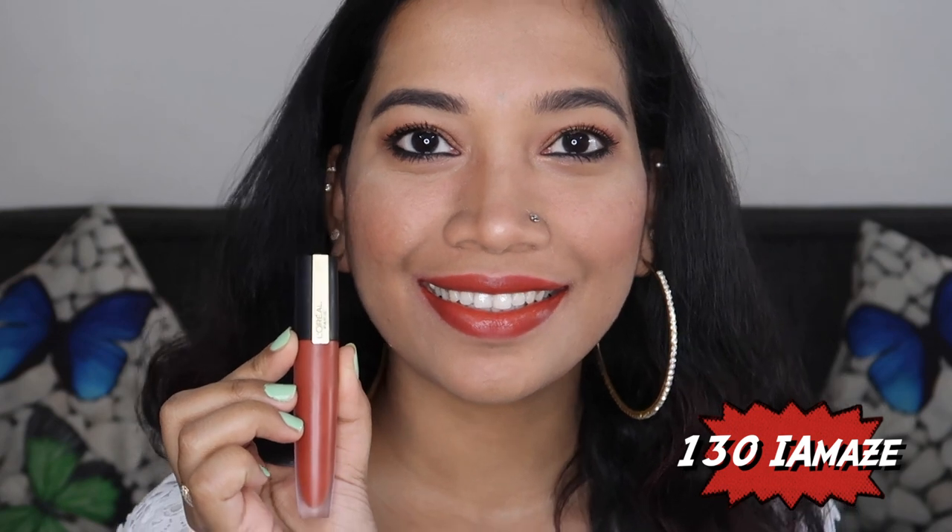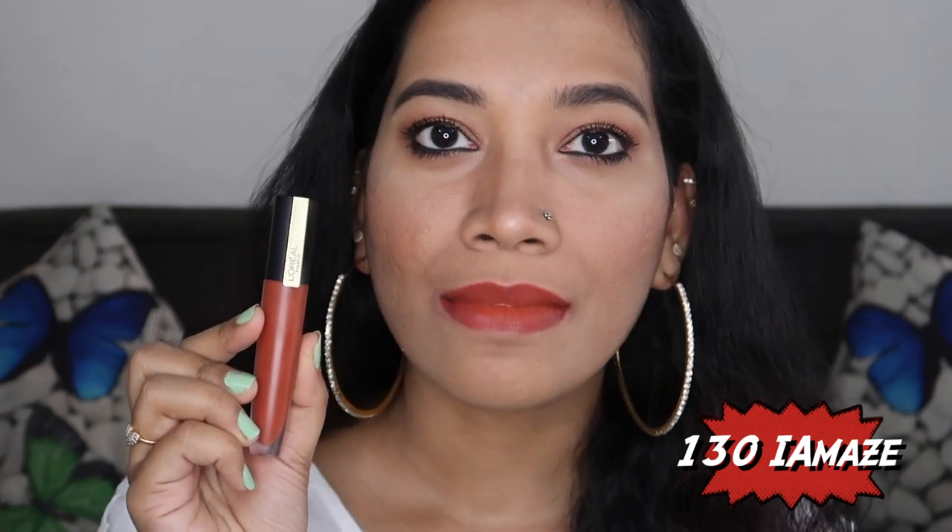The next shade is 130 I Amaze. This is a brown-reddish color — like a red-brown shade. It is a little brown-toned, so you can apply a little more pigment. It easily flatters yellow skin tones and makes a nice everyday shade.